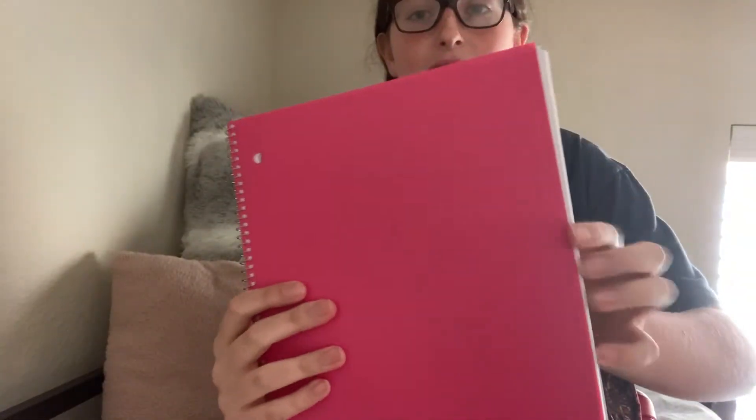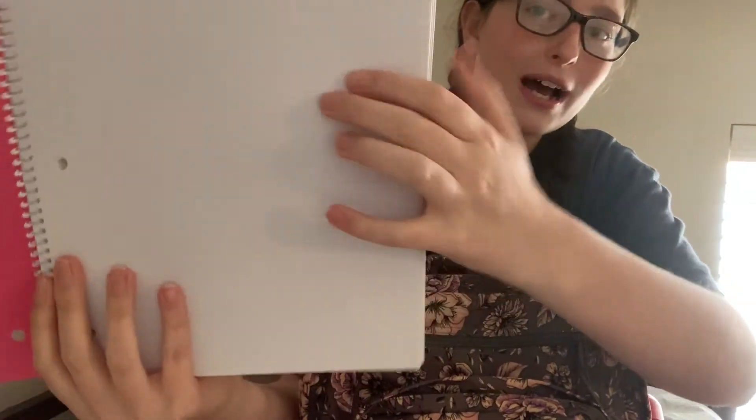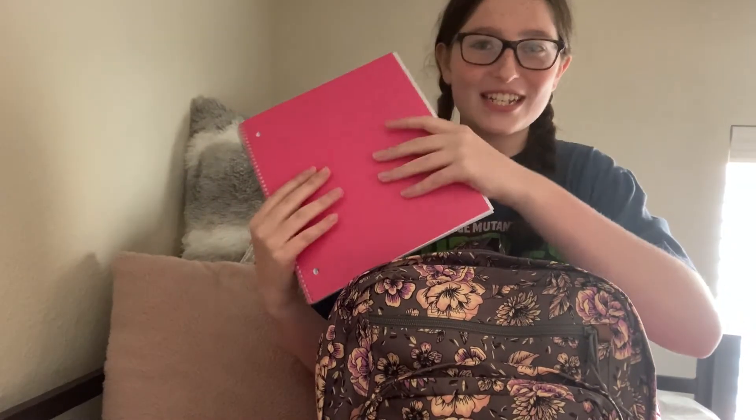At the moment, I only have one notebook, and that's this pink spiral college ruled notebook. It has one folder pocket at the front, which I thought was cool. I'm going to be getting some more composition notebooks, but when we went to Walmart, they were actually out of them. So we're going to get some if my teachers actually say we need them, and we're just hoping we don't need them on the first day.